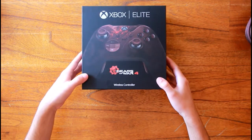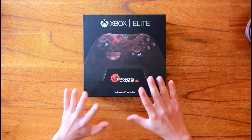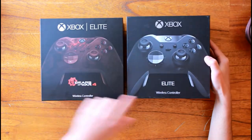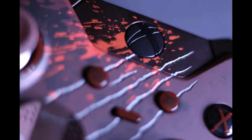Let me grab the other box to compare them. The word 'Elite' is in a different place, and obviously the Gears 4 box has a Gears 4 logo. I'll show you some pictures as well.